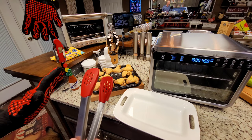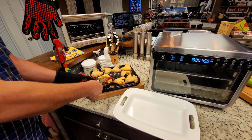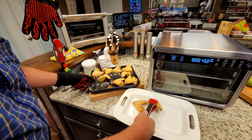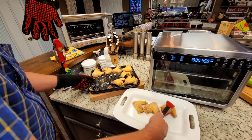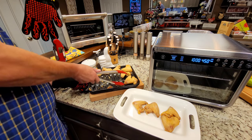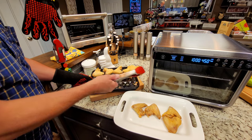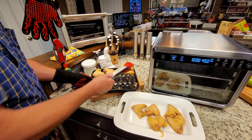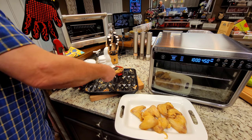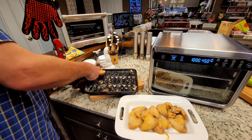I wanted you to see what they look like when I took them off the tray — see if they're stuck or whatever. They do stick a little bit, but it's no different than the other oven and it's not hurting anything. For how good they are, you won't care. They're going to stick a little bit even with the avocado oil. Maybe something will work better, but I'm getting them moved over to get pictures made.